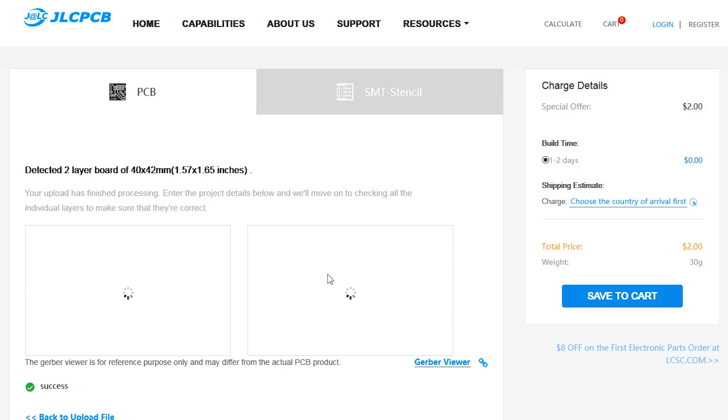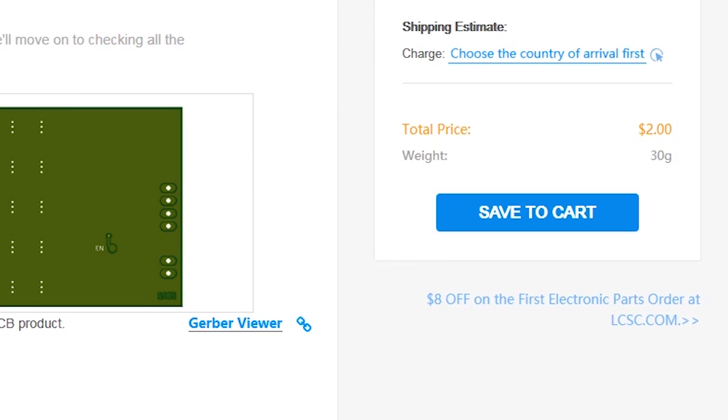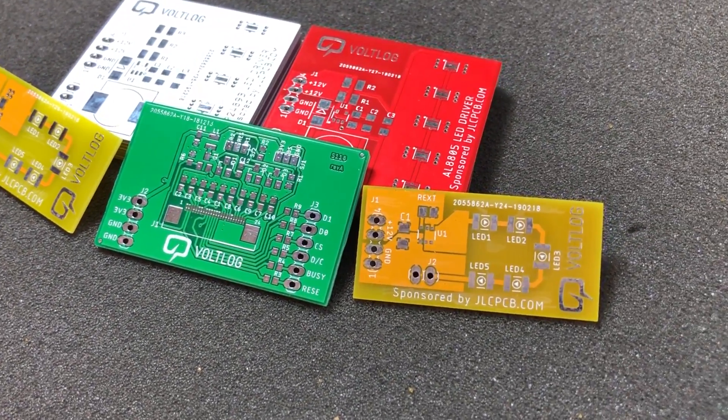This video is sponsored by JLCPCB.com, who recently upgraded their offer so you now get 24-hour turnaround time and can choose any solder mask color for the same price of just $2. Prototyping is now faster and cheaper, so it's definitely worth checking them out.